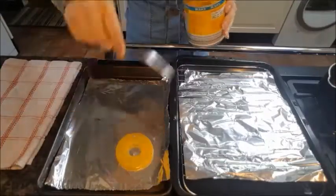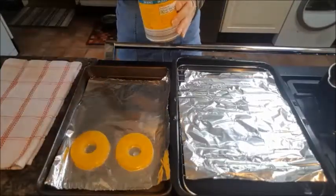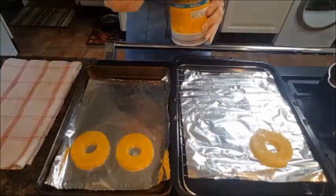Whilst our glaze is bubbling away, it's time to line our pieces of pineapple on the baking trays.